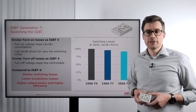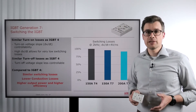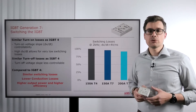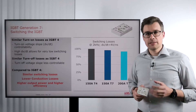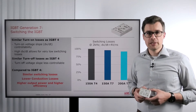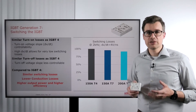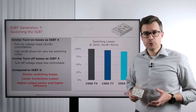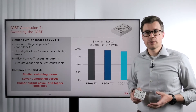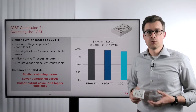First let's talk about turning on the IGBT. The generation 7 IGBTs come with a very nice feature: full controllability of the turn-on voltage slope, the DVDT. That is especially important in motor drive applications because here we typically have to limit the DVDT to a range of 3 to 5 volts per nanosecond. This is important because you do not want to generate too high cable losses and you also do not want to damage the motor windings.